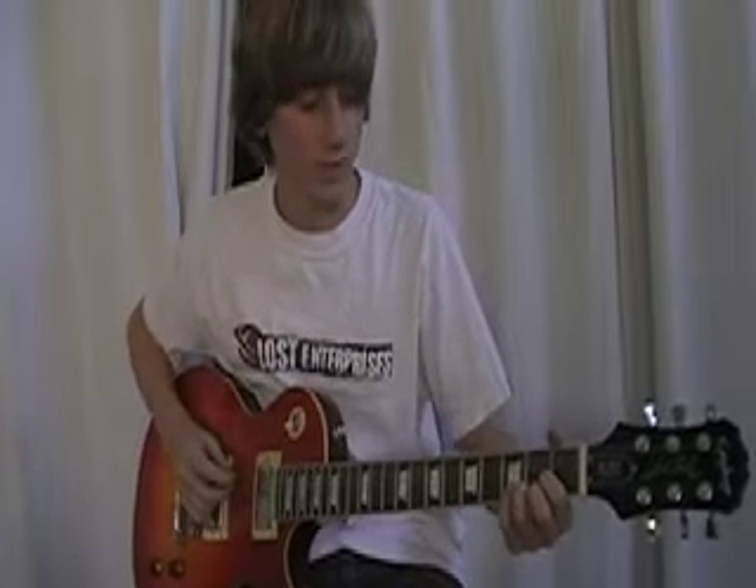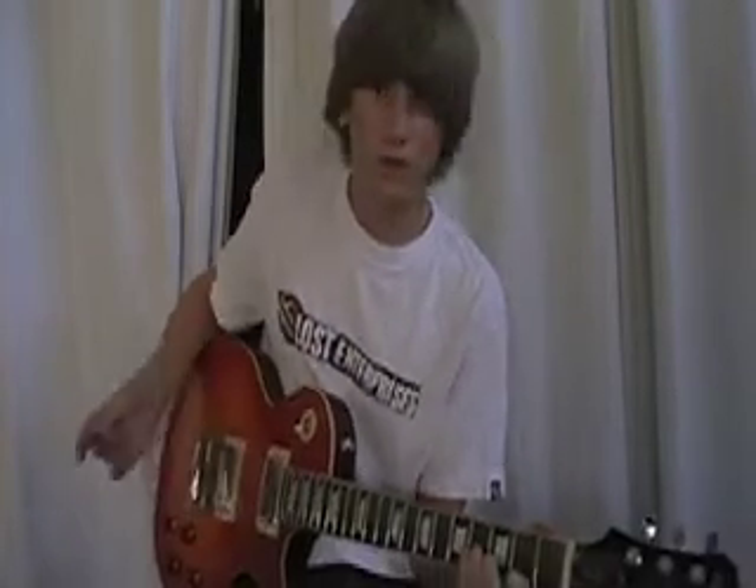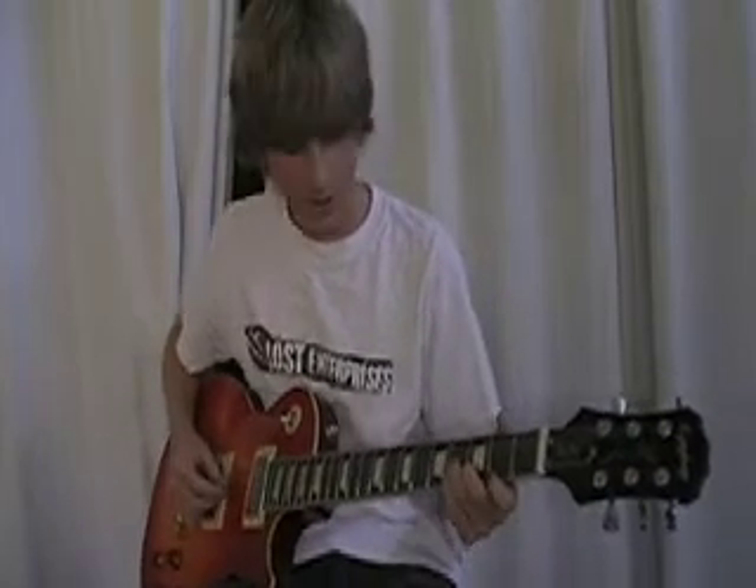Welcome to Ellis's Guitar Workshop. Today we're going to be learning the live version of the U2 song, Sunday Bloody Sunday. This is a really simple song — three chords literally throughout the entire thing, just one riff. I'll play that right now and then teach it to you.